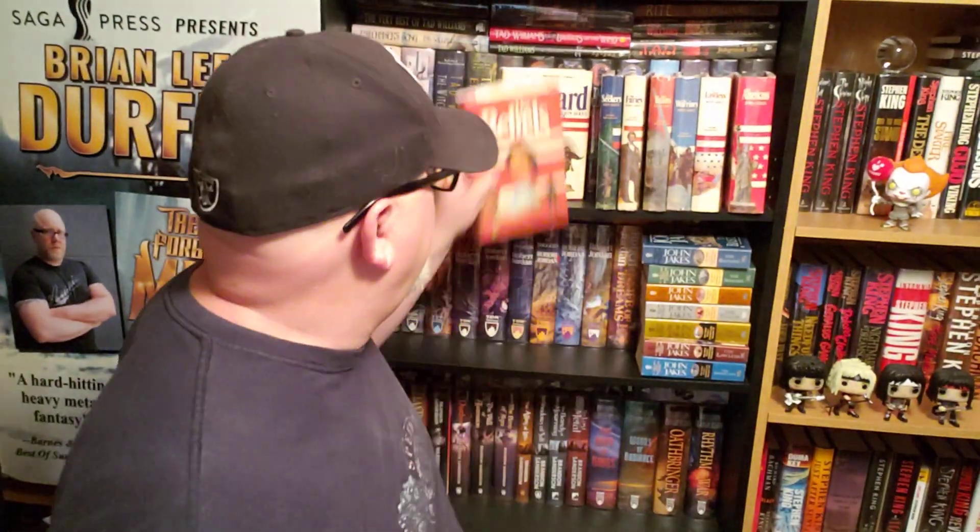Book number two is where we pick up with Philip Kent as a slightly older man, and the Revolutionary War is beginning right at the start of this book. Philip Kent is now thrust into the war. This series, I think, goes all the way from the 1750s up to almost 1900. I've read all these once and I'm reading them again for the channel.